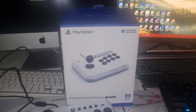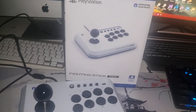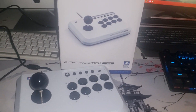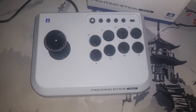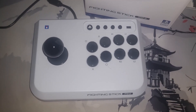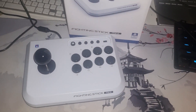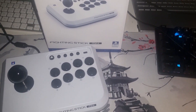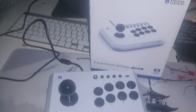This is the Hori Fighting Stick Mini. It's a controller made by Hori and licensed by PlayStation. As you can notice from the looks of it, this is some kind of arcade controller, the ones you'd expect to see at an arcade. I'm gonna do my first review about it — my first impressions. I've used this for a few days playing games on my laptop, so I'm gonna let y'all know about it.